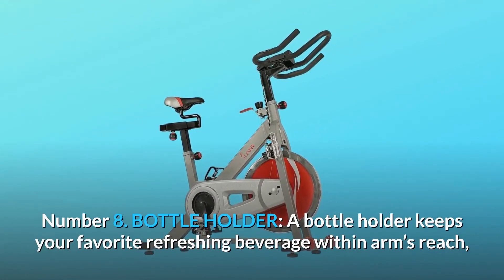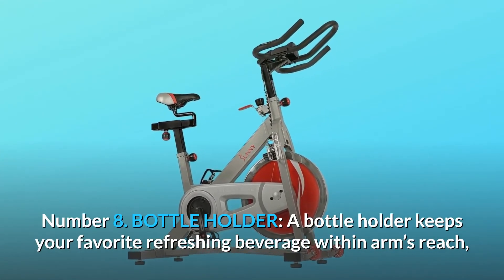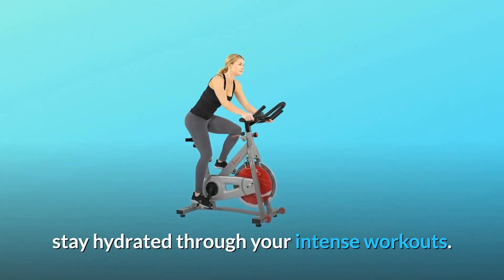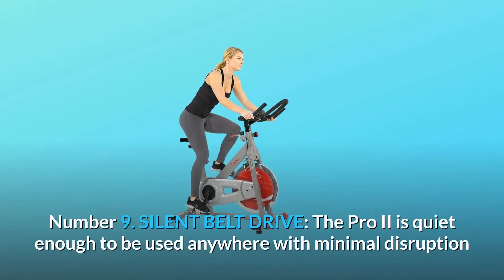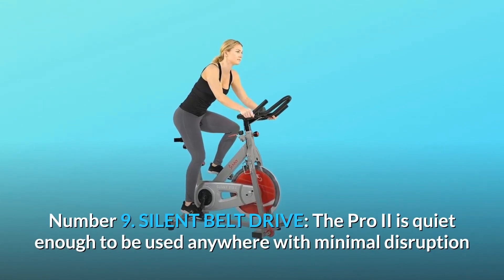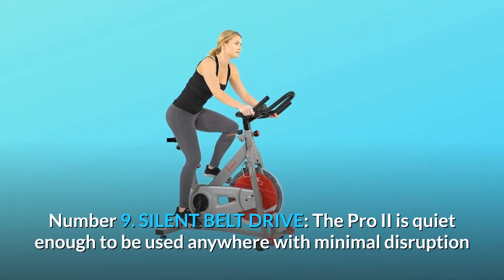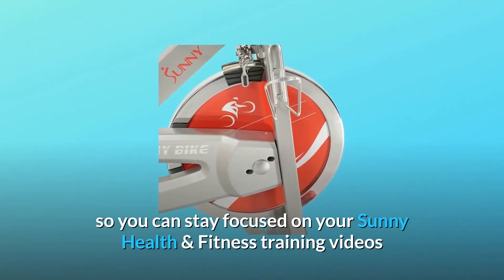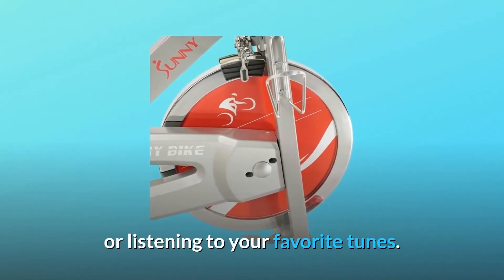Number 8: Bottle holder. A bottle holder keeps your favorite refreshing beverage within arm's reach — stay hydrated through your intense workouts. Number 9: Silent belt drive. The Pro 2 is quiet enough to be used anywhere with minimal disruption so you can stay focused on your Sunny Health and Fitness training videos or listening to your favorite tunes.